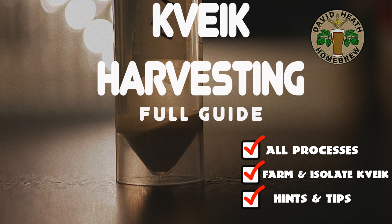If so, then this guide should be ideal for you as I will cover the processes that I use from start to finish. This is by no means the only way to do this, but it is the way that I prefer.